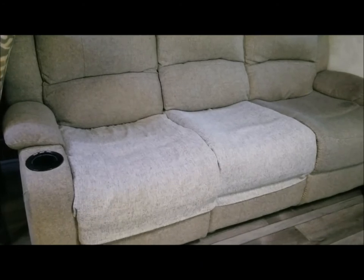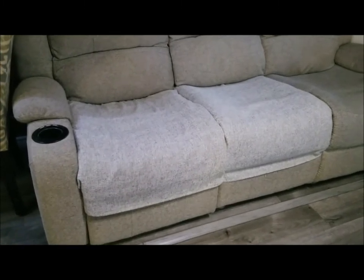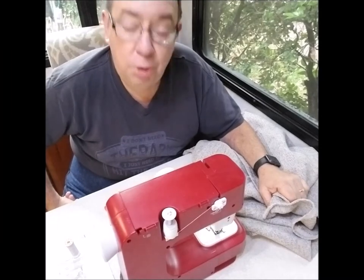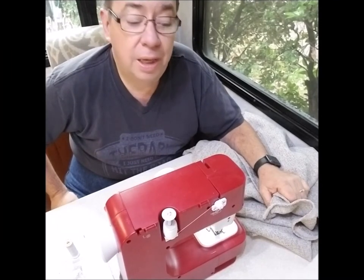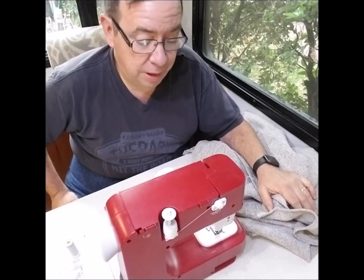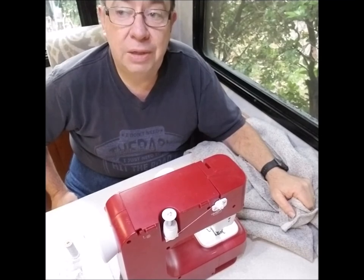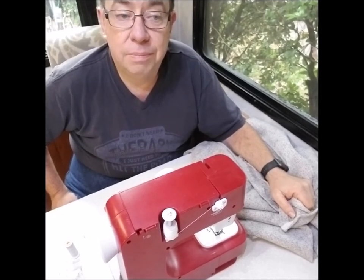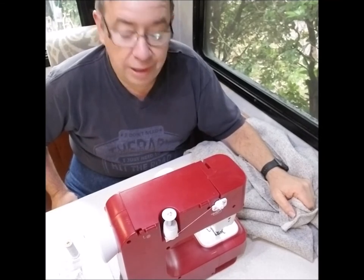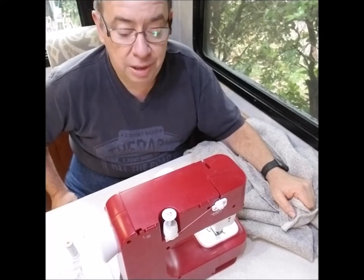I'm really happy with the way the covers came out. I've got velcro straps on them that keep them in place. I'm real happy with the sewing machine and I'll put a link to it on the vlog entry on YouTube. I've done two seat covers and also a fairly lengthy repair to the curtains on the motorhome, so all in all I just could not be happier with this little sewing machine that I spent $80 on Amazon.